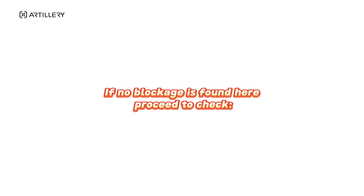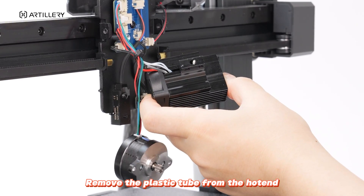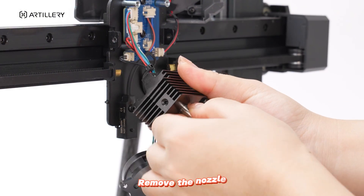If no blockage is found here, proceed to check the hotend. Remove the plastic tube from the hotend, loosen the heat sink screws, and remove the nozzle.